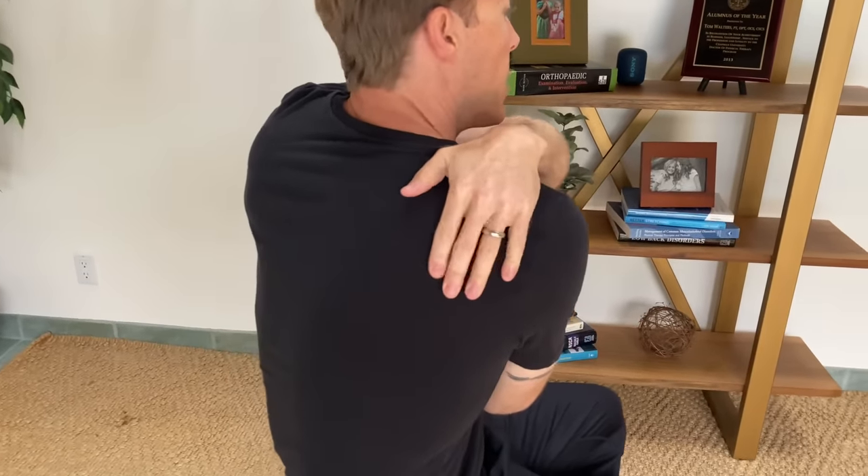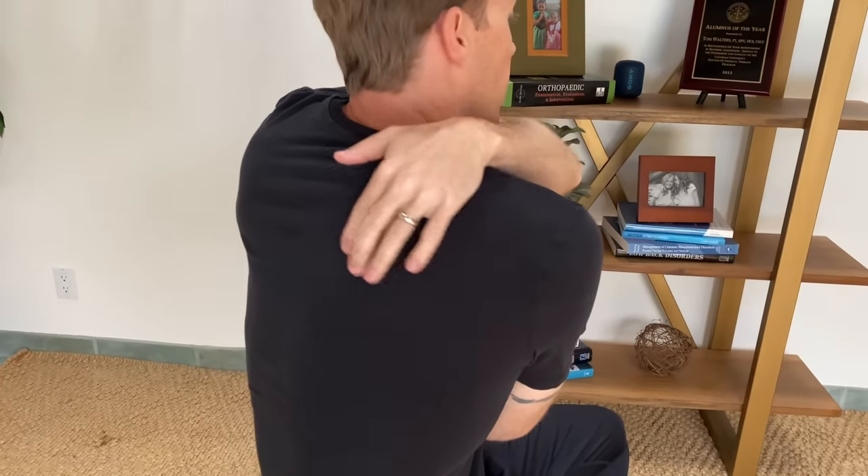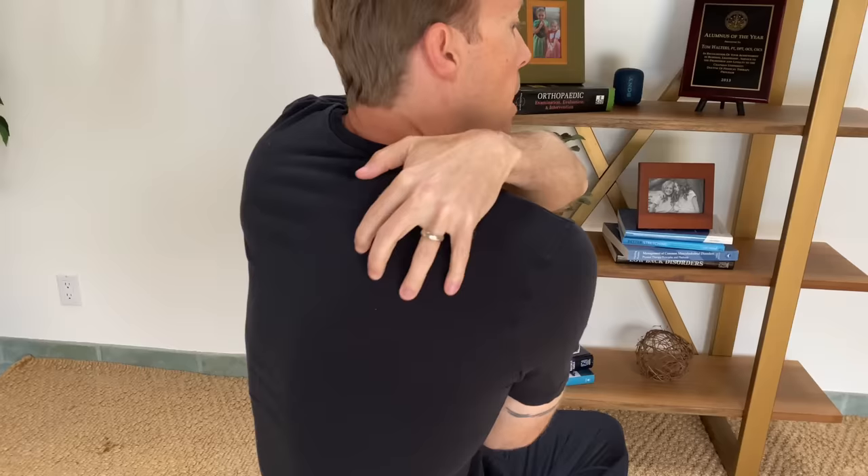Welcome back to my channel. In today's video we're talking about a very common area of pain which is mid-back or thoracic pain, specifically this area in between your shoulder blades and the middle of your spine. There's a trench of muscles that runs right here — our rhomboids, our middle trapezius muscle, our thoracic joints, and the joints where our ribs hook to our spine. So if you have pain in that area, stay tuned for today's exercises.